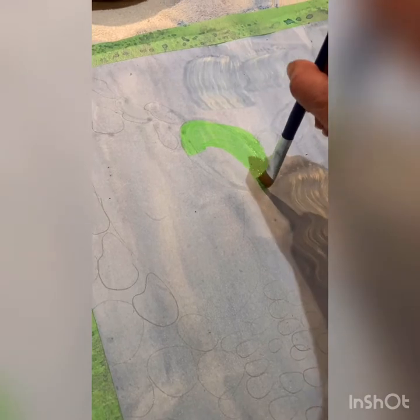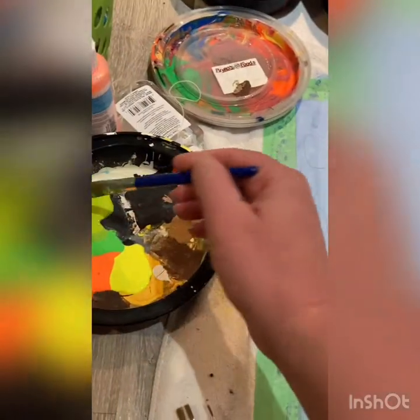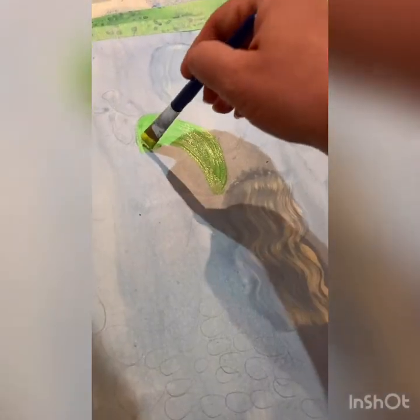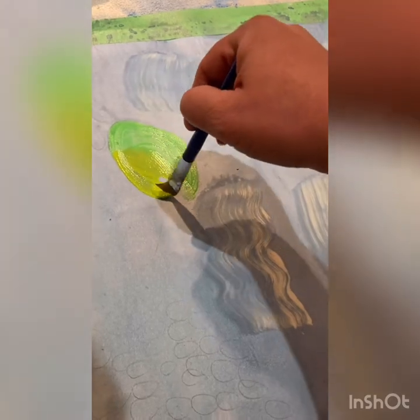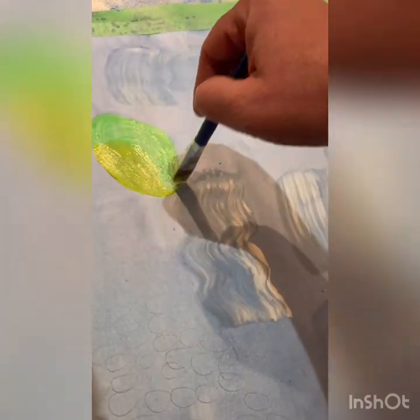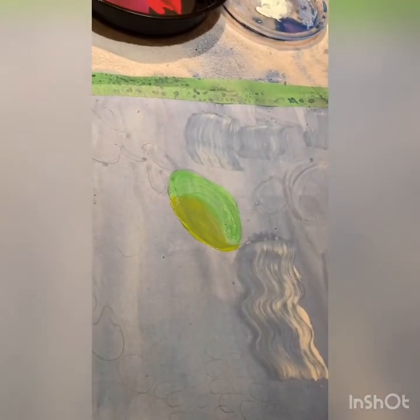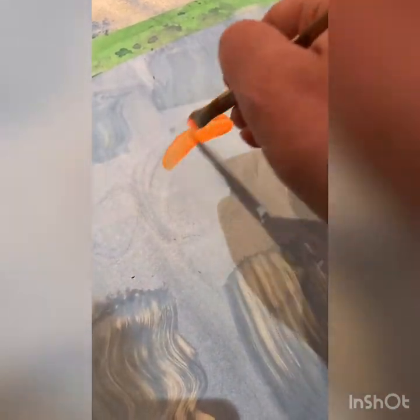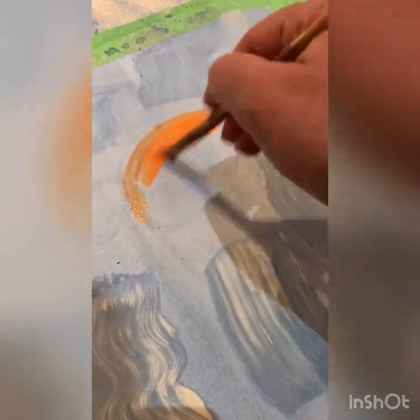That's the edge of that rock. I'm probably going to use a different color for that one afterwards. Then I'm going to use the green, a different color of green. Now I'm going to try — this is going to be like a really vibrant painting. We're using a really bright orange for this one.